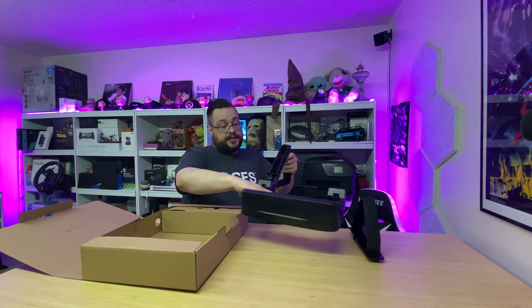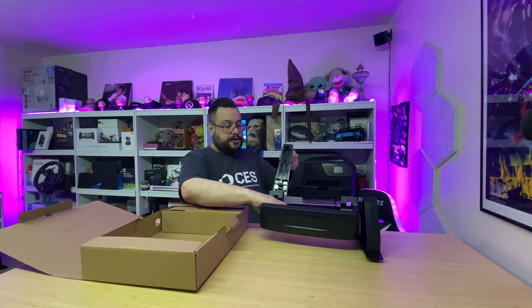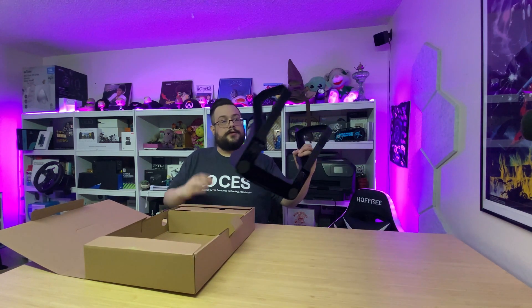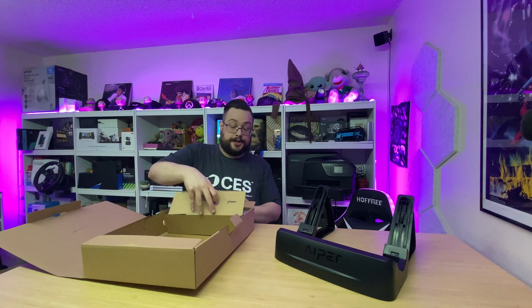We'll take out the sides and snap them in — grab this one here and snap, then this one the same way. You can see it has a nice grip on the bottom to make sure it isn't going anywhere, and this is where your APR Scuba X1 is going to stand and charge. We also have the charger itself, which goes to the back of the Scuba X1, and a hook that can attach to any telescoping pole so you can drop it underwater and pull up the Scuba X1 if needed.